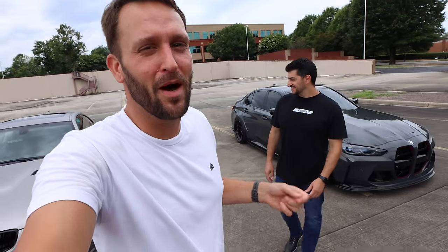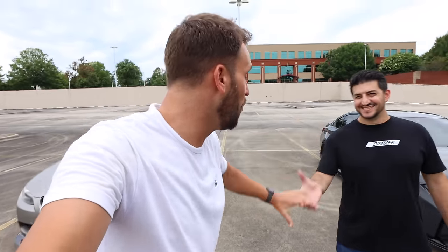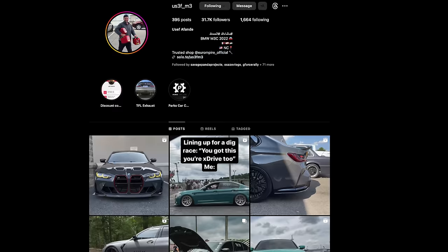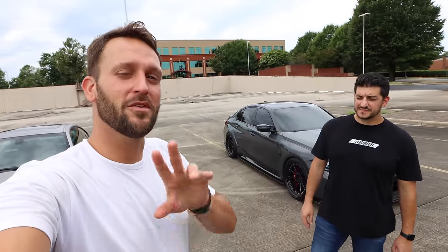This car is absolutely slowly convincing me that I might need a G80 — I'm pretty sure many people watching feel the same way. Yusuf, thank you so much for coming on to the channel and telling us about your beautiful G80. If you guys want to follow Yusuf I'll leave his Instagram and everything down below, and I'll also try to find all the modifications and links for you guys if you have a G8x car trying to do the same mods. See you in the next one!